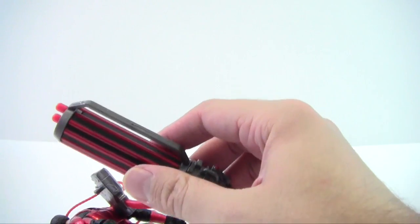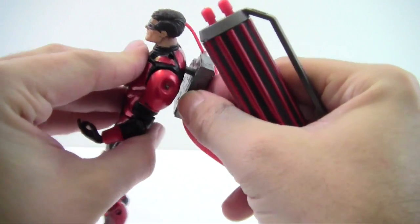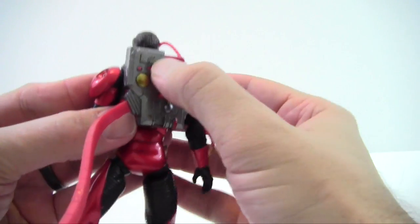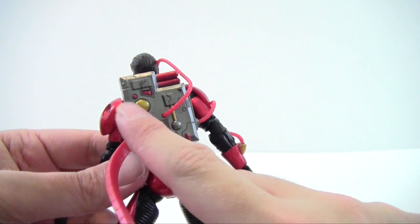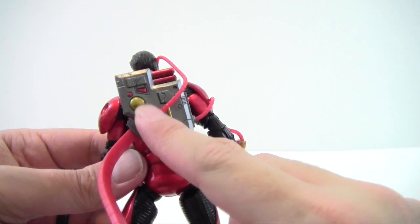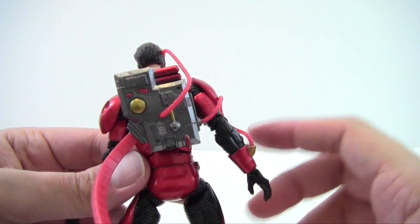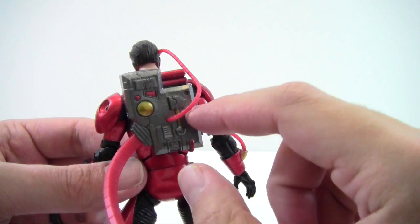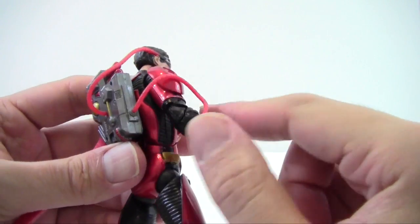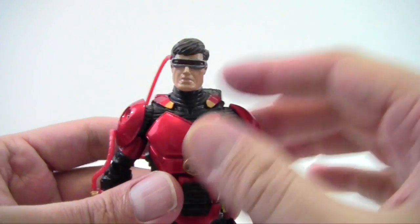He also has a little backpack that just plugs in — it kind of reminds me of Ghostbusters. It's more of a shinier ruby red with a gunmetal backpack, and it's got a little plastic red cord that goes from the backpack to his head and another cord that goes to his wrist.